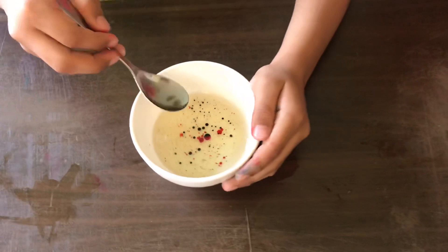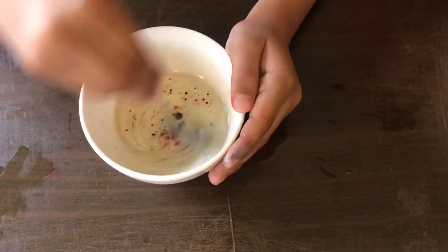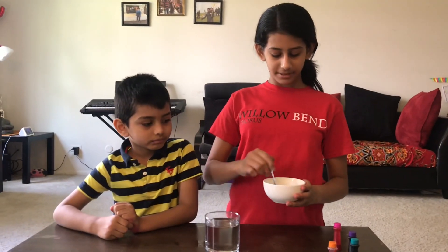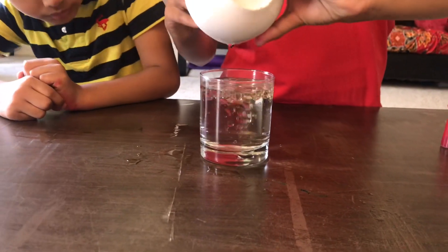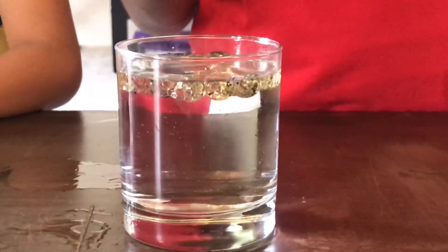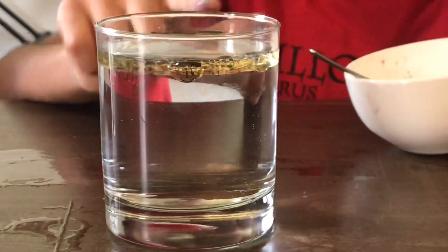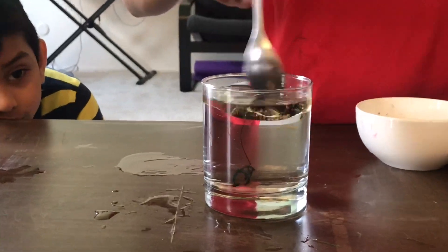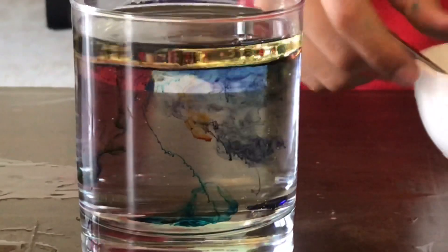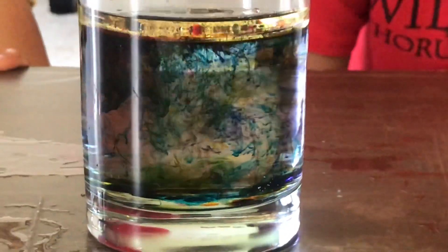As you can see, the colors aren't mixing and getting together. Now it's all mixed up, and I'm going to put it in my water on top. As you can see, the water and the oil aren't mixing, and the colors are slowly dripping down. Now it looks like fireworks and a galaxy.